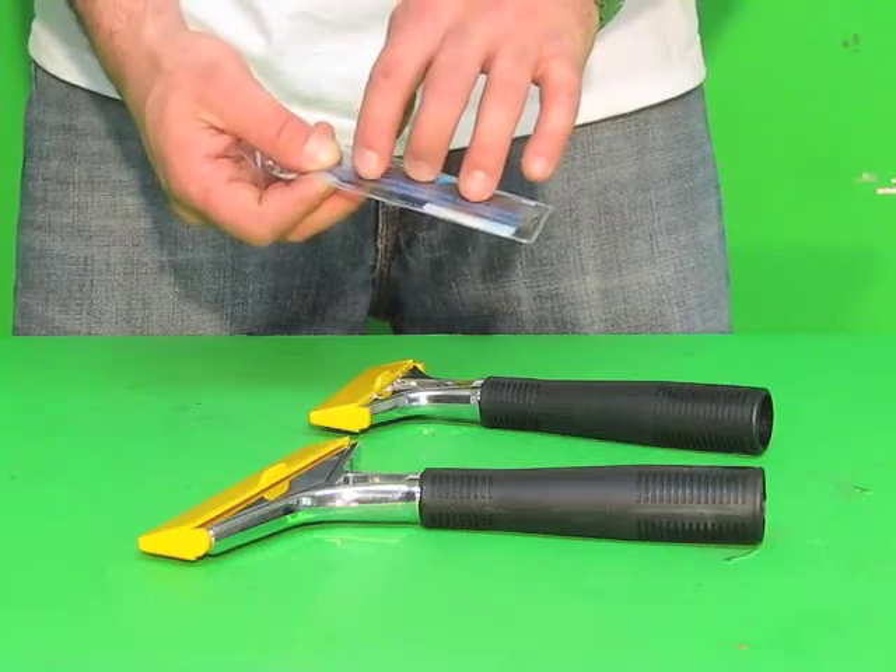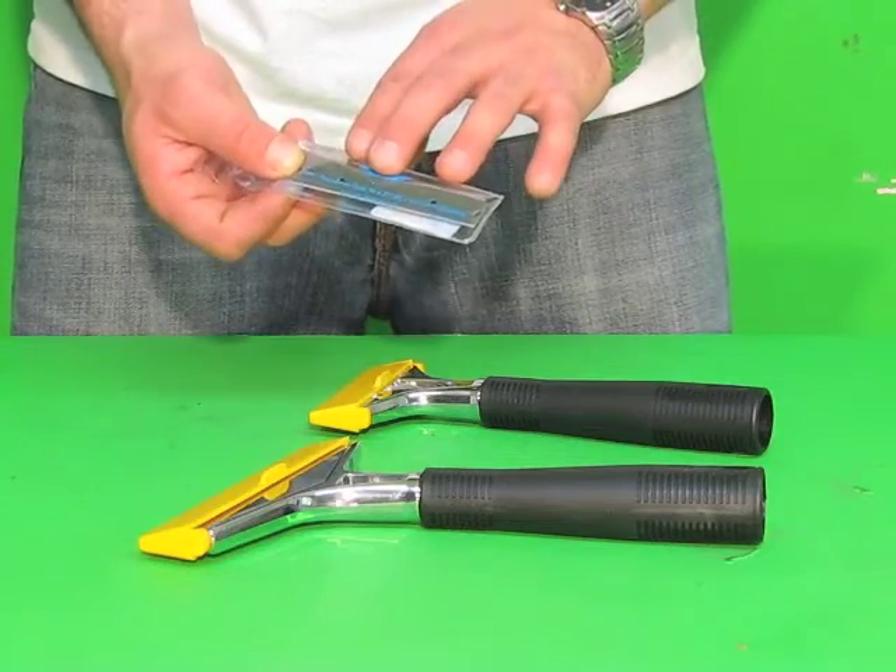These blades are good because on one edge you have a razor sharp edge, and the other side is a little more blunt.